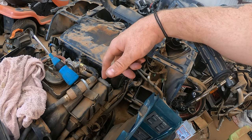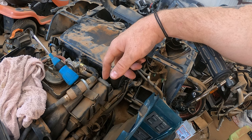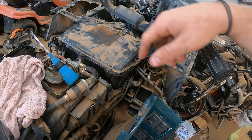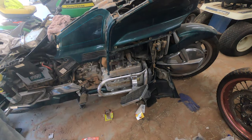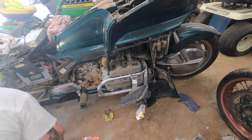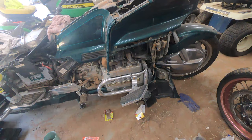Connect all the fuel lines, throttle linkages, cruise control cable, choke cable, etc. Now it's just time to get the fairings on.